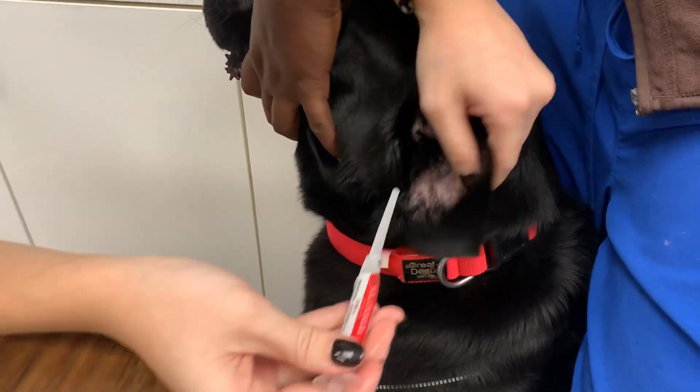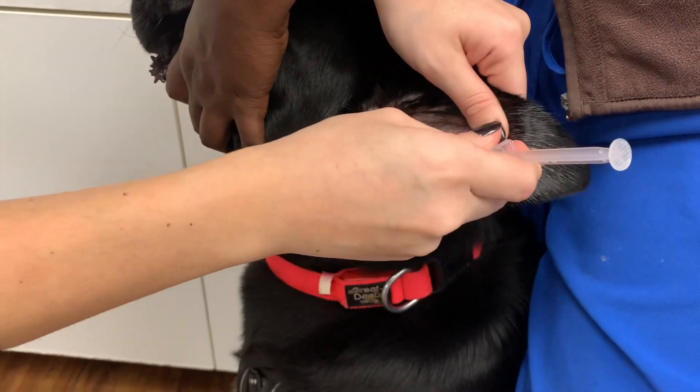I've pre-warmed an otopak, which I'm going to place deep into the ear canal.